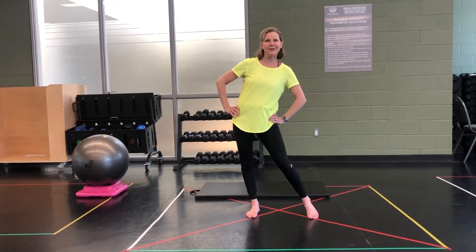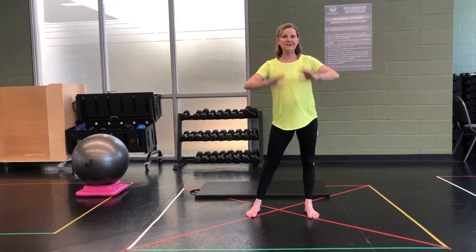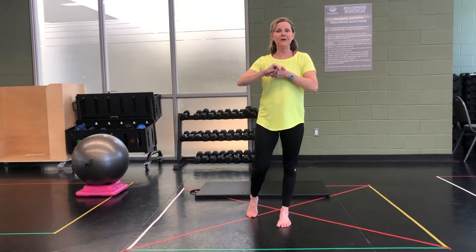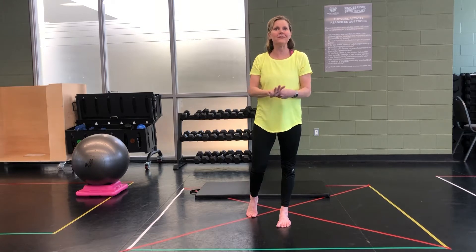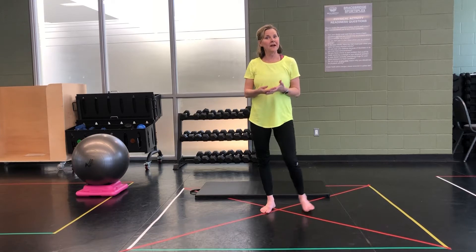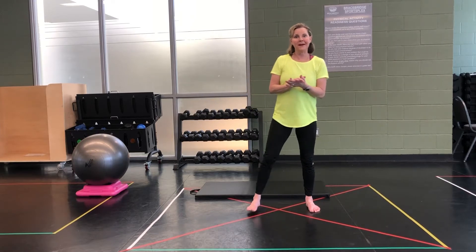Hi everyone, Carrie here again from the Sportsplex. Just wanted to say a big shout out — can't wait to see you back. This is a little different. This video is about stress relief, stretching, elongating your muscles, doing what you can — have fun with it. Here we go.